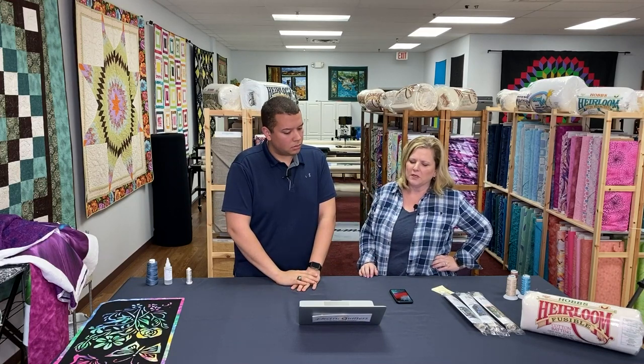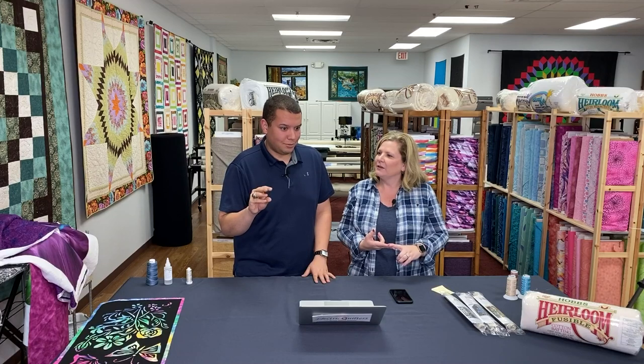Do we carry the full line of Superior Threads? We carry most of them, not the full line, but we carry the Omni, Omni Variegated, King Tut, Sew Fine, Bottom Line, Micro Quilter, Monopoly, a couple of the Metallics, Nightlight, and Fantastico. We also carry American E-Fridge Signature, Permacore, and Glide. So we have a huge range of thread for you to choose from — people walk in and say 'you guys have tons of thread.' We do carry most of Superior Threads' lines that you'd definitely use for quilting machines.